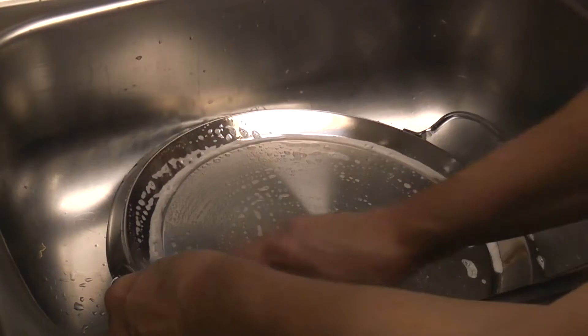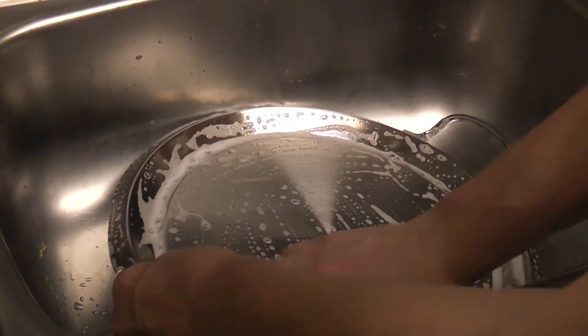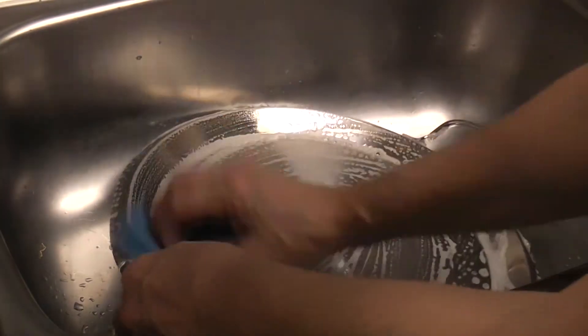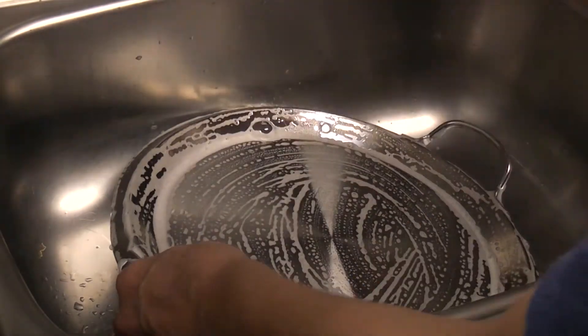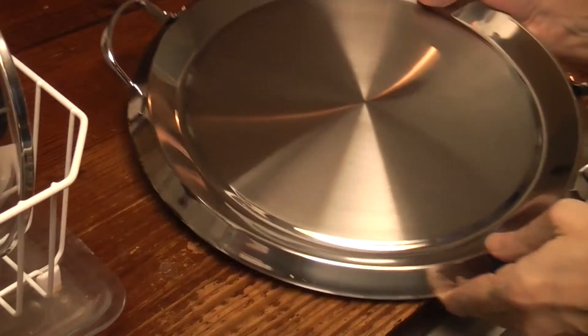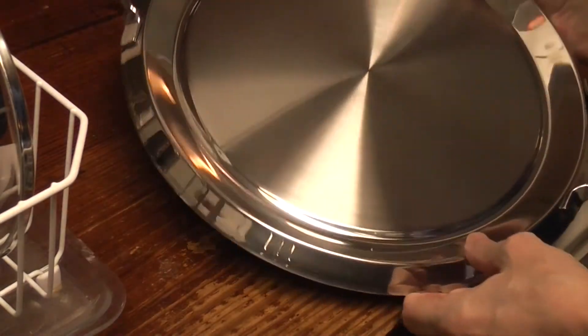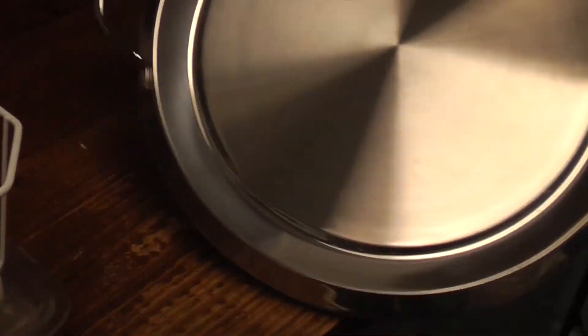I'm going to try just soap and water first, before Bar Keeper's Friend. Soap and water did not get the discolorations off. I don't know if the camera shows them.